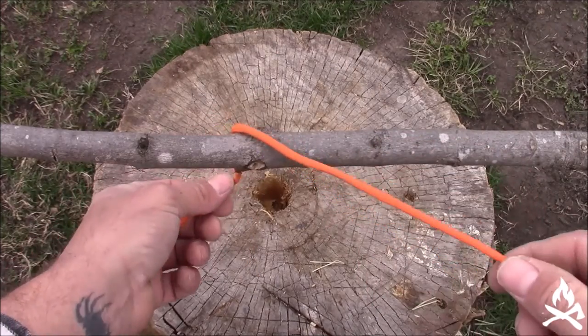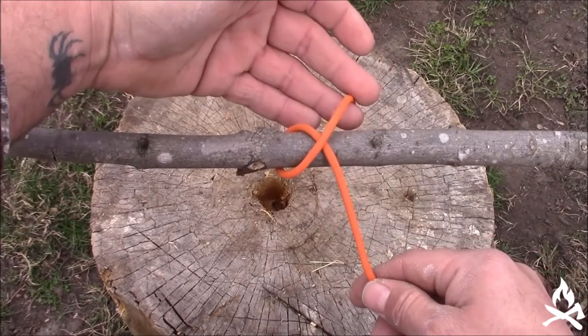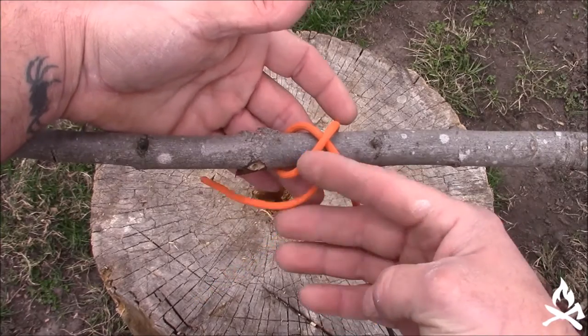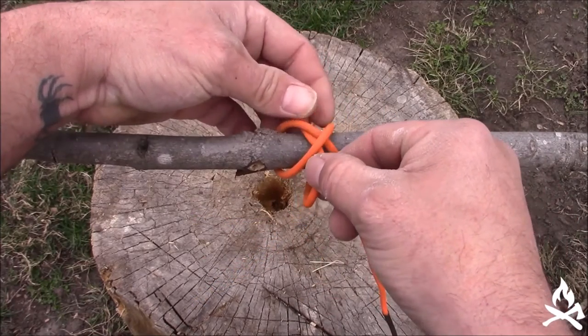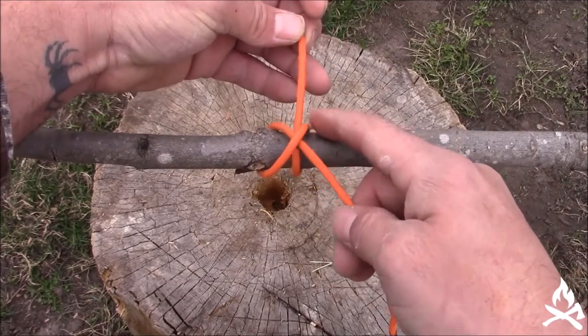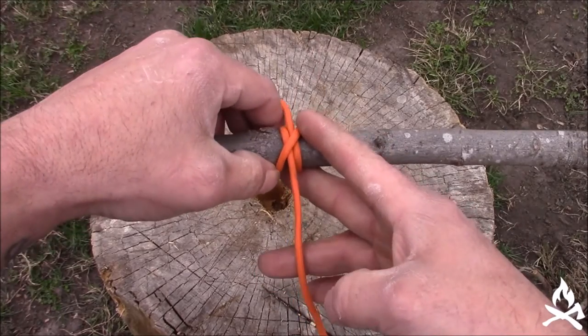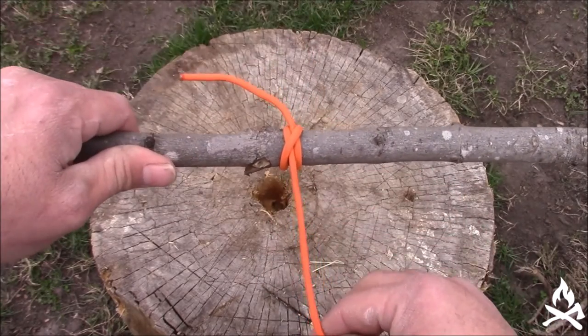For your clove hitch, you're going to bring your cordage over the top of your hitching point or your post, bring it back around the top of your cordage, and make that X. You're going to bring your tag end through the bottom of the X, straighten everything up, cinch it up, and you have your clove hitch.